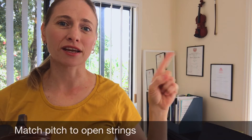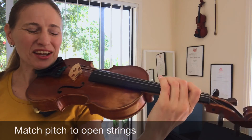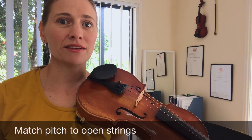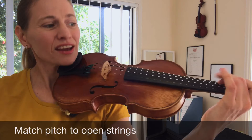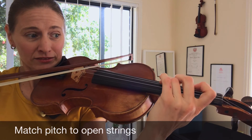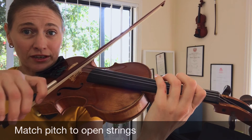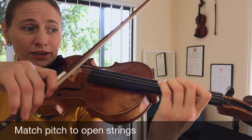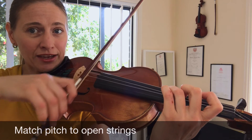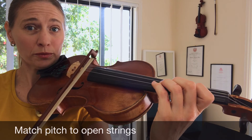Like in these videos, we like to check some of our notes with open strings — obviously our D's, our A's, our G's, and our E's. Second finger is playing C, so we can check our third finger D. Second finger plays G, you can check the nice octave, then third finger plays A, B, C, then D — check with your open D string.